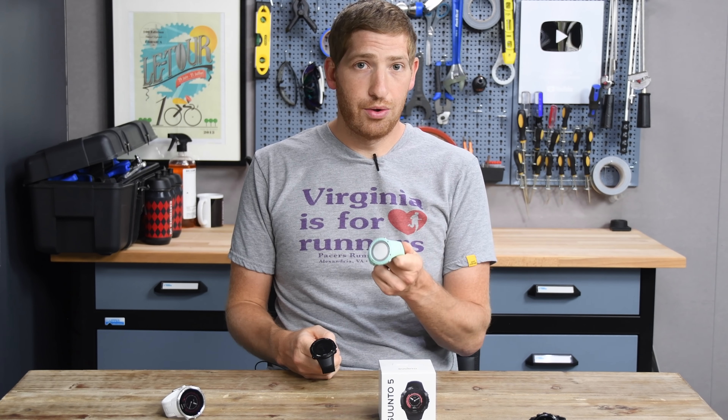On the back, it has what appears to be the older optical sensor package — different from the Suunto 9's sensor layout — and it matches the old Spartan trainer's package. All of these are from Valencell, and the reviewer notes varying results with different units, as we'll see in testing.